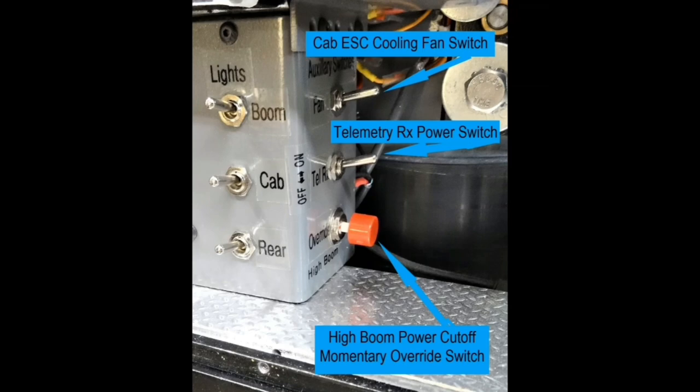The model also has a high boom power cutoff system that depowers the model whenever the boom is raised too high. The red momentary contact switch shown here is used to override the power cutoff, enabling the boom to be lowered back down from a dangerously high position.